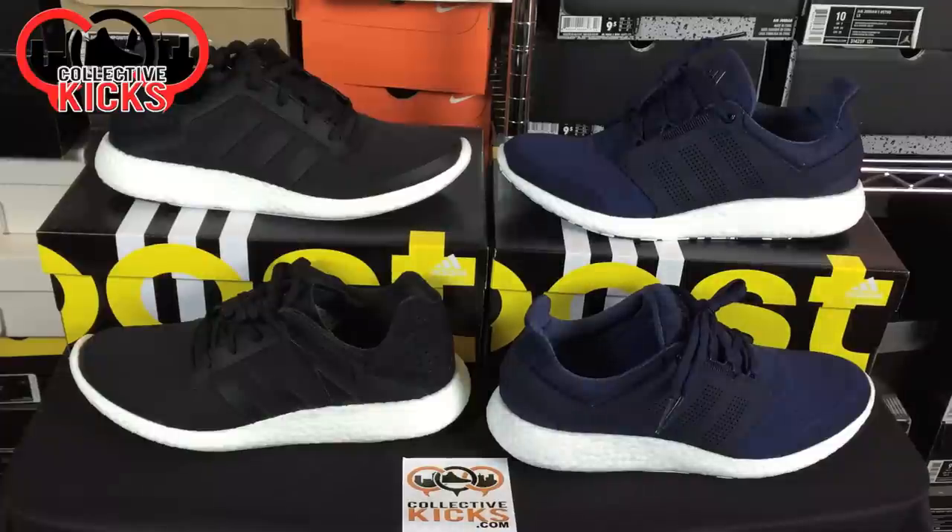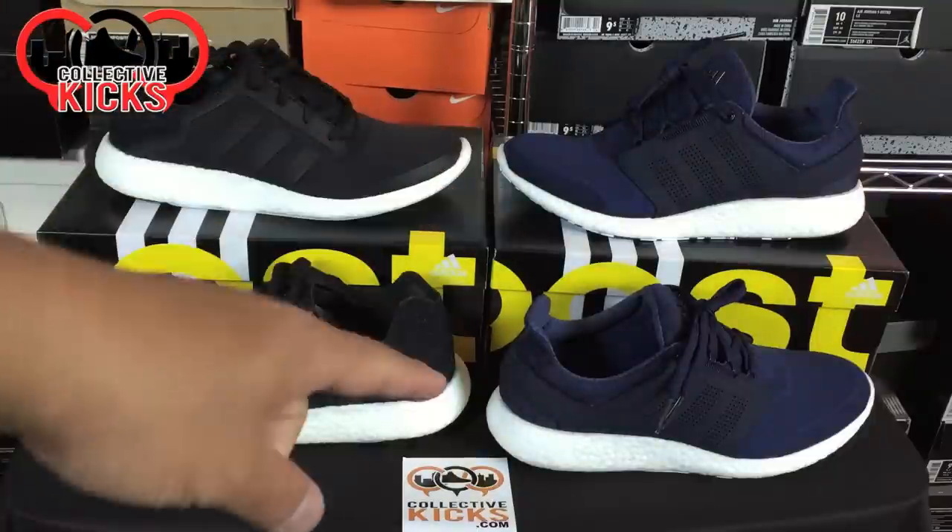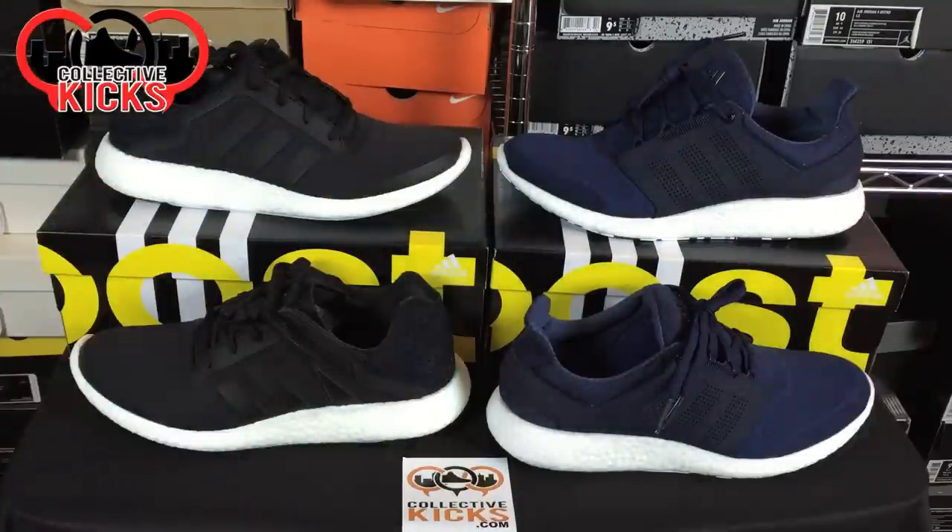Yo, what's going on guys? DGS here, CollectiveKicks.com. Wanted to bring you guys a detailed look and review of the Pure Boost 1 and the Pure Boost 2 and kind of give you a side-by-side comparison of these models.